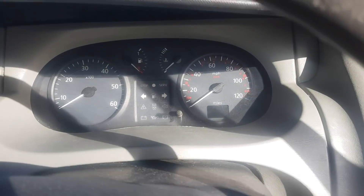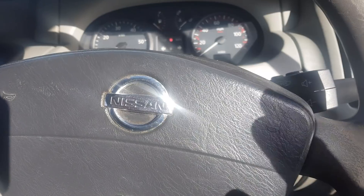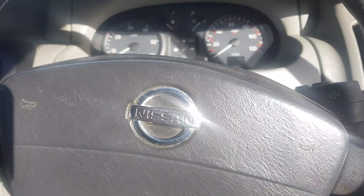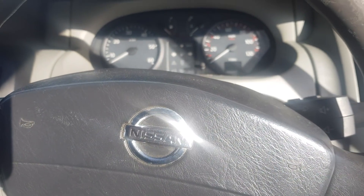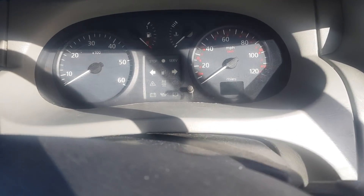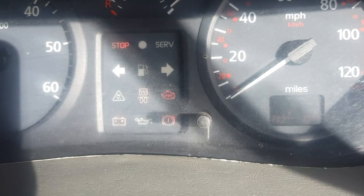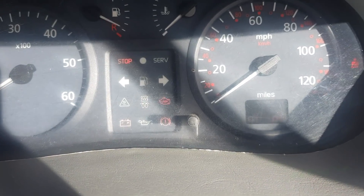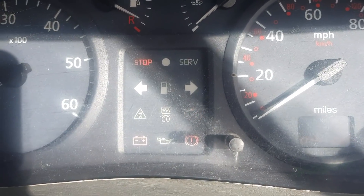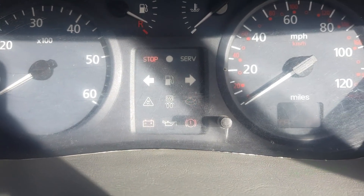Hello and welcome to another Bodgit and Leggit video. We have a 2003 Nissan Primastar — it's the same as the Renault, same as the Opel. They're all the same, just different badges. And we have a crank no start. This is a 2003 1.9. We also have the engine light flashing. Yep, crank no start.